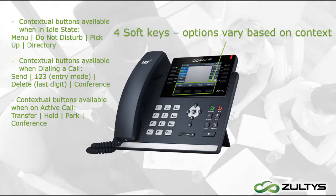For example, in this photo the phone is in idle state. The options are: Menu, Do Not Disturb, pick up a call from park, and Directory for saved phone numbers.